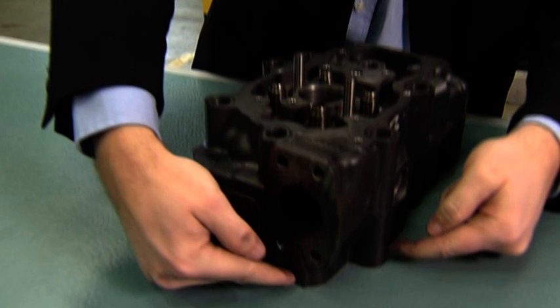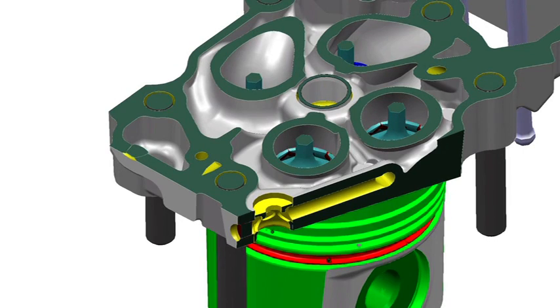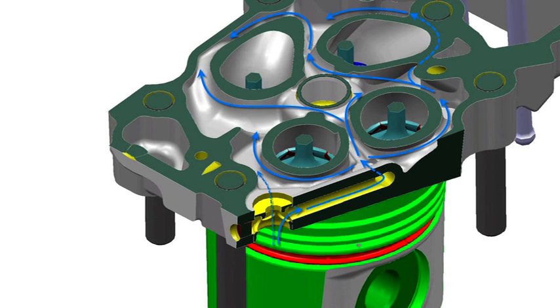We have made some changes inside the cylinder head. To make sure we have enough cooling on sensitive spots, we are introducing jet cooling that cools the areas around exhaust channels with high precision.